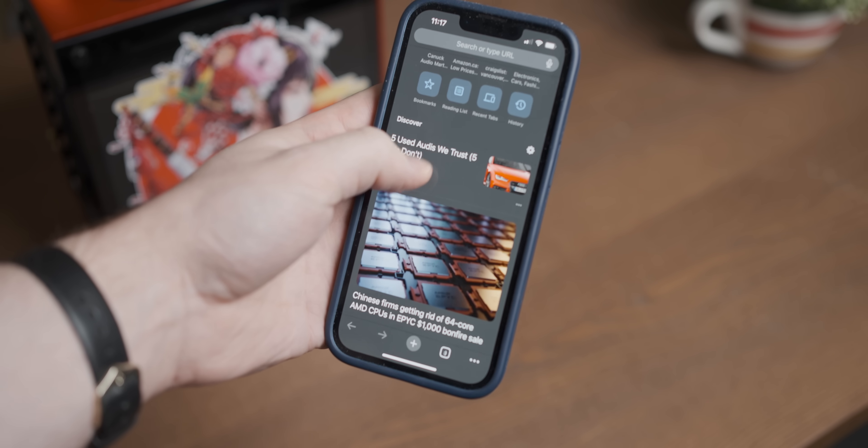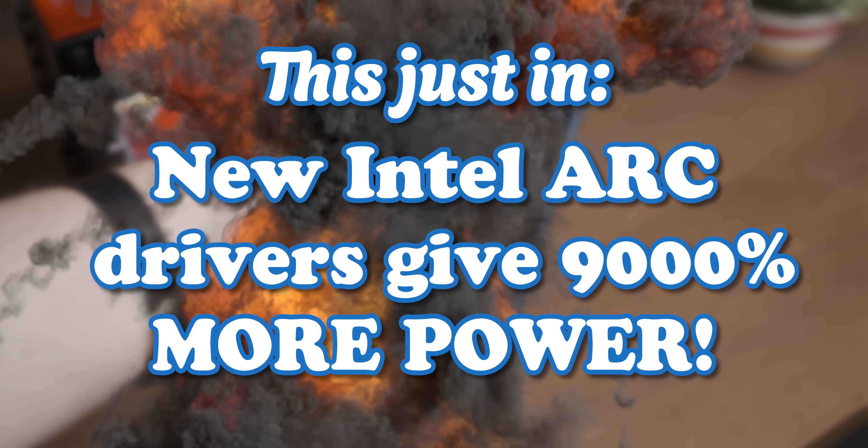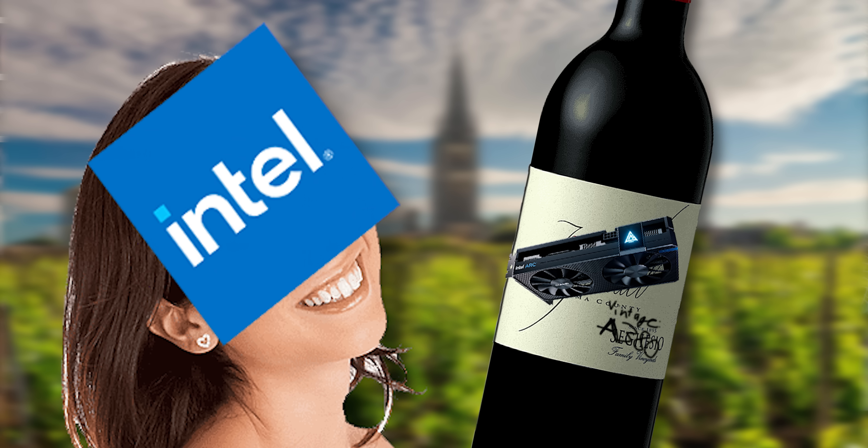I feel like every time I open my Google propaganda feed I'm greeted with at least one article about how Intel's new drivers have led to a 10,000% performance improvement and how they may be the new kings of fine wine graphics carding. So in today's video I'm going to test the claims of Intel's fermentation prowess.